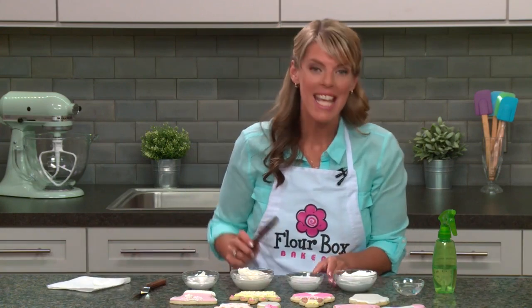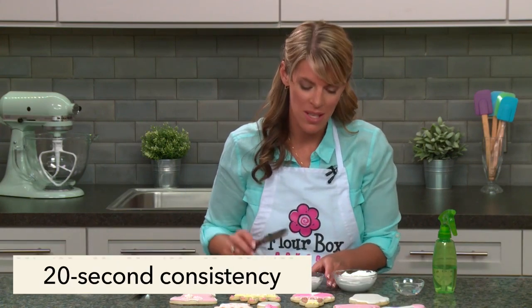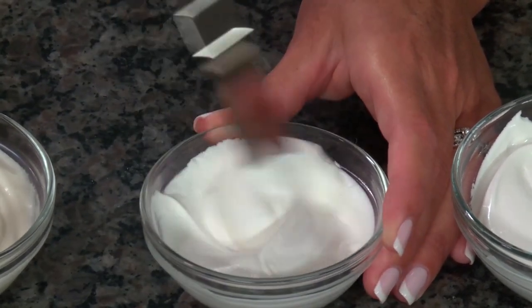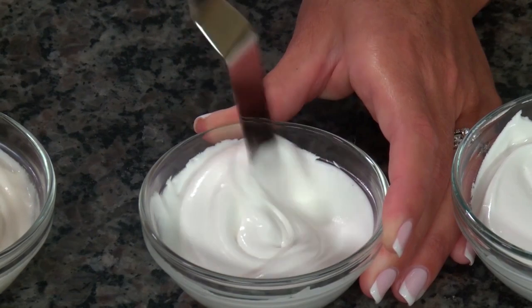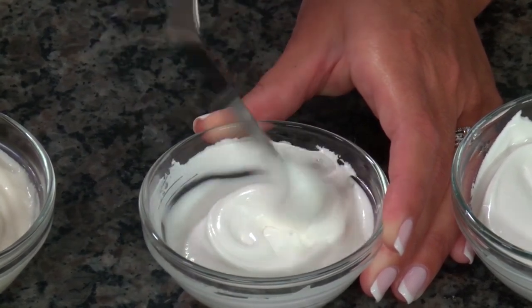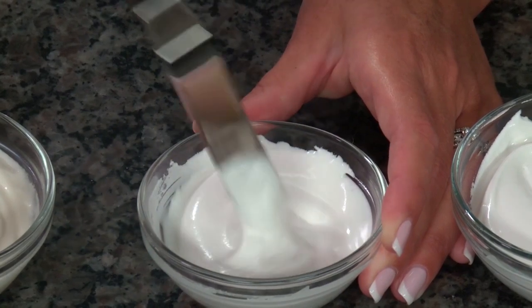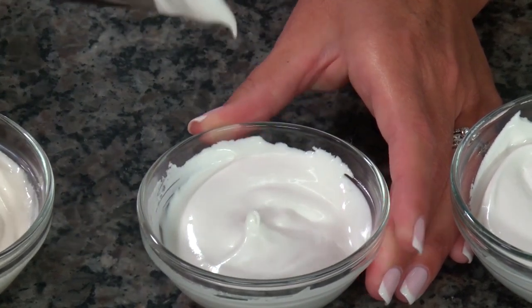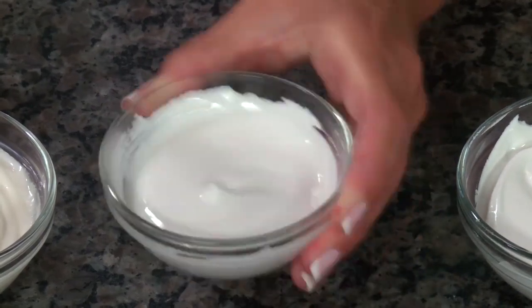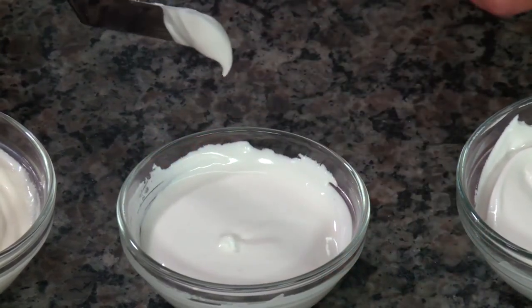A consistency I use only occasionally is a 20-second royal icing. This has more movement than my piping consistency — it definitely has more motion and will flow smooth. If I give the bowl a little shimmy, the surface of the icing will flow smooth again.